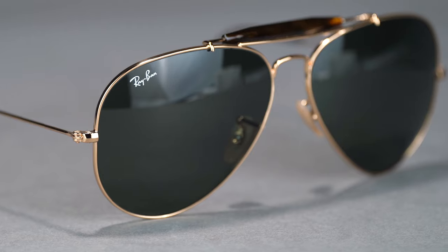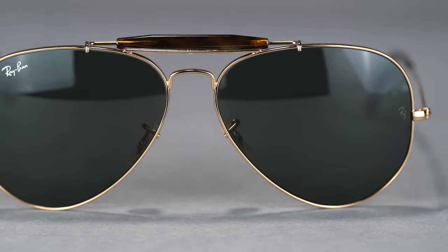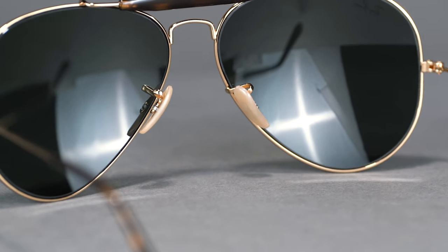You'll still get the iconic teardrop lenses and acetate sweat bar that are present in the original, and the customizable fit features of adjustable nose pads in this frame. If you're looking for the recognizable Outdoorsman style with a comfortable temple design, you'll achieve both in the RB3029. Get your Ray-Ban RB3029 Outdoorsman II at SportRx today.